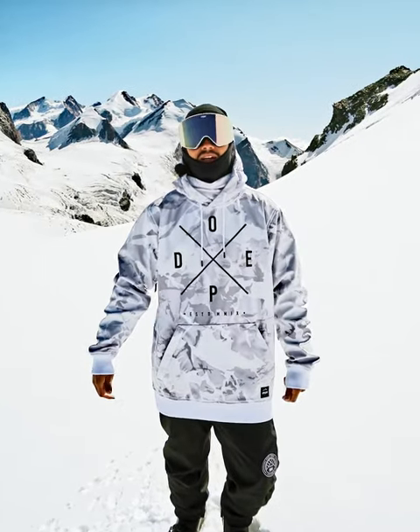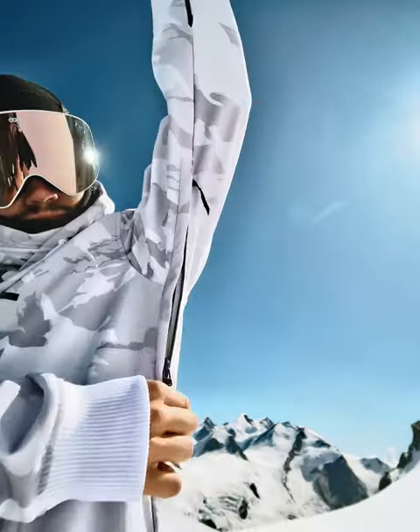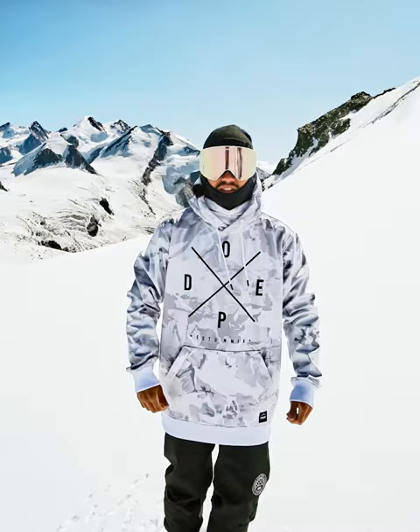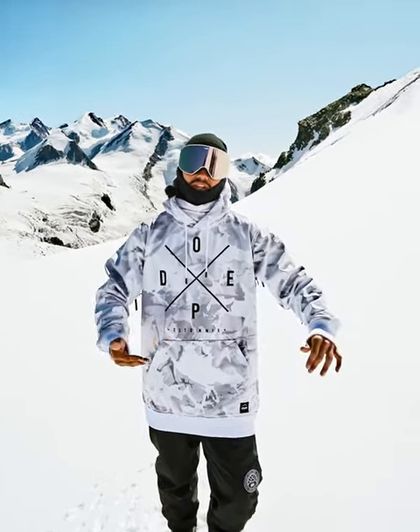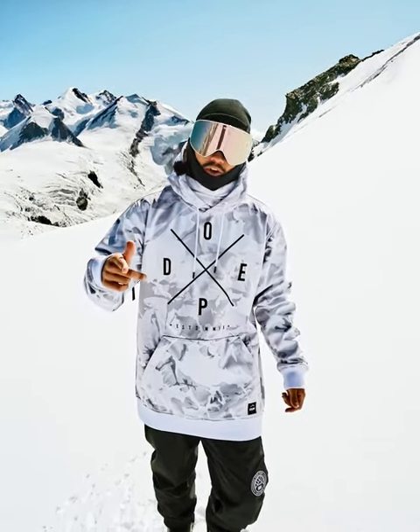If you start to get sweaty, we have ventilation on both sides of the jacket — just lift up your arm and pull the zippers down. This is a function I think everybody should use a lot on the slopes. Open them up when you're on the lift so you let some fresh air in and don't get sweaty, because if you get sweaty you're gonna get cold later on.